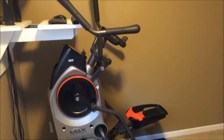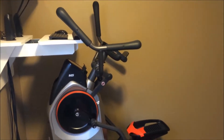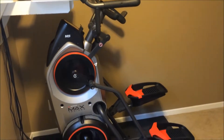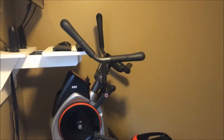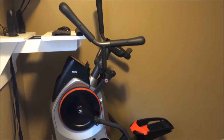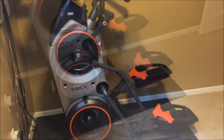This is a review of the Bowflex Max Trainer M5. I'm not affiliated with Bowflex in any way. I just did a bunch of research to figure out if it was a good machine or not. This review is to cover things a little more comprehensively so you have a realistic picture of what you'll be getting when you purchase this.